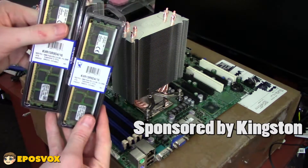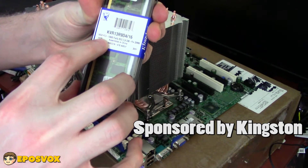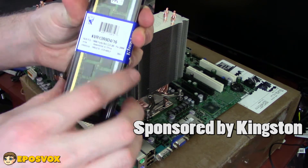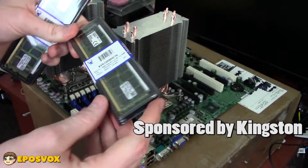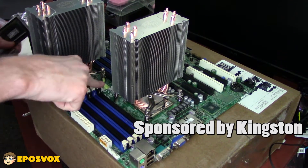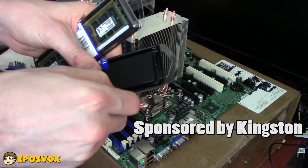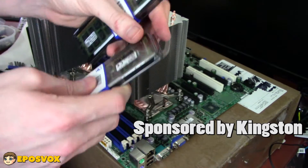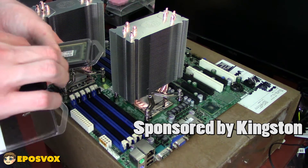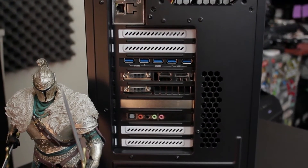I only have 32 gigabytes of RAM, which is a lot — that's the max my main editing PC can even take and it's what I have in there as well. But the board itself can handle up to like 192 gigabytes, and the amount of rendering and other processes I'm telling it to do creates a situation where I could use more RAM. But that's on me for not buying more RAM simply because I can't afford it, not necessarily on the server itself. It's an older build.